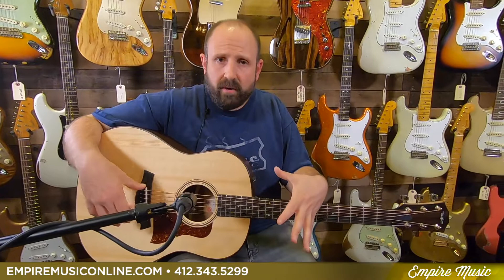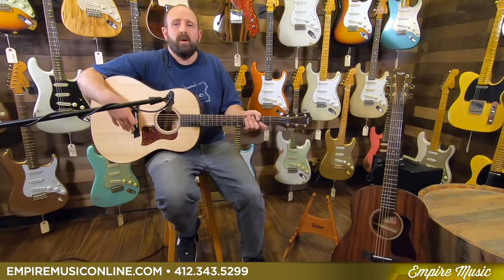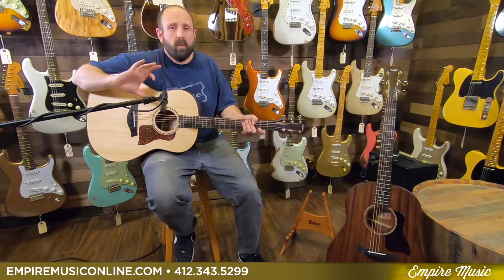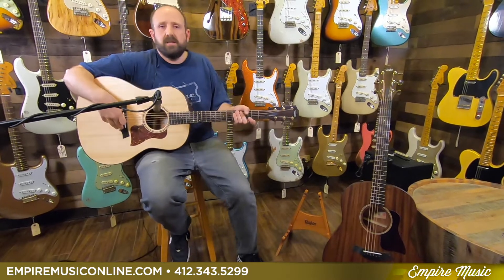This guitar still sounds really good, but it's definitely brighter and it doesn't have the body that the AD-27 has. So the AD-27 is definitely rounder and fuller, which can be just amazing. If I was going to choose one for myself as a heavy player, this is definitely what I want because it's going to give me overall greater dynamic range, more ability to play louder — and if that's most important to me, the AD-17 is going to be the choice.